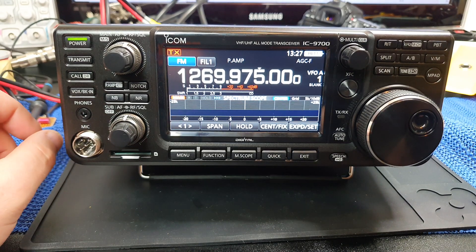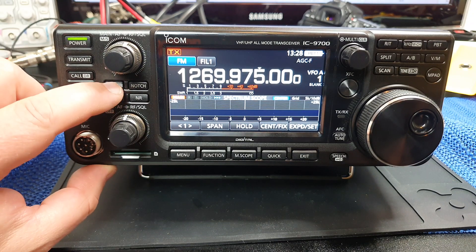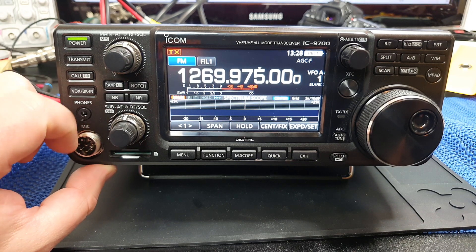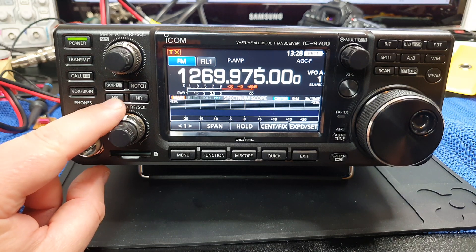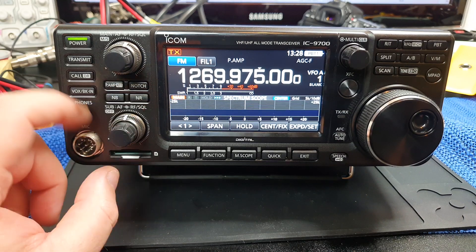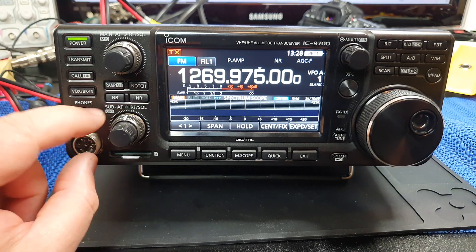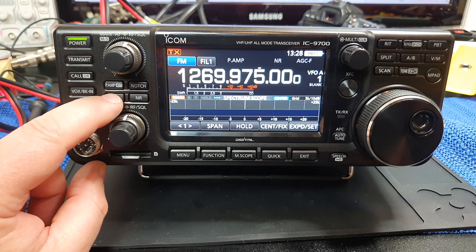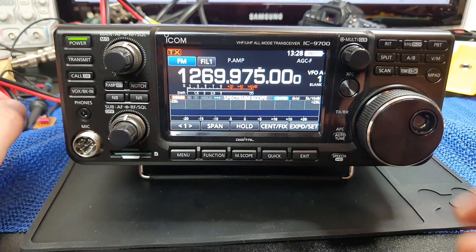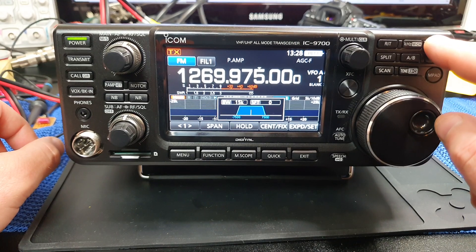Preamp and attenuation: press it just once for preamp, press and hold and it will give you the attenuator - you can turn that on or off. Noise blanker here, noise reduction, notch filter, and you can set the level with that. Noise blanker on and off - in fact you can't have both of those on at the same time, but let's look at that in a second.